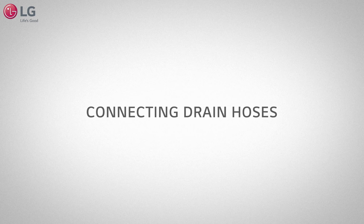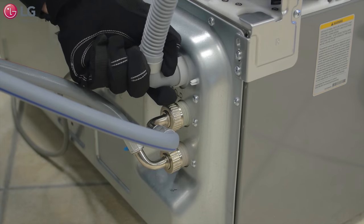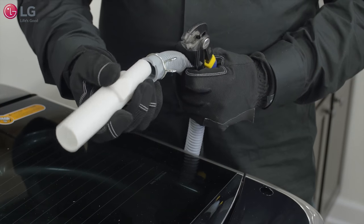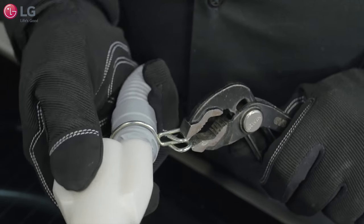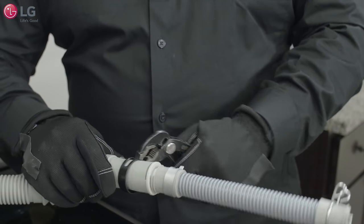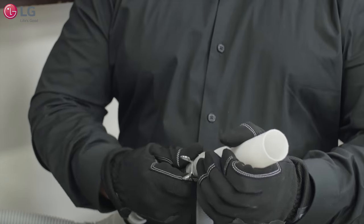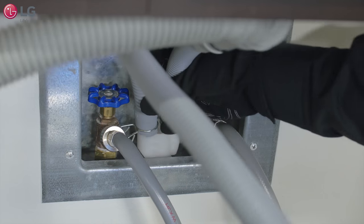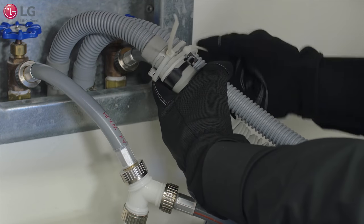To connect the drain hoses of both your sidekick and top load washers, take the sidekick washer's drain hose and connect the elbow end of the hose to the sidekick washer drain. Use a provided clip to secure the end. Take the other end of this drain hose and connect it to the drain Y connector provided with your sidekick washer. Use clips to tightly secure the ends. Then take the drain hose of your top load washer and attach it to the adapter drain hose from your kit. Use the clips to ensure a secure fit at each connection point. This converts the larger drain hose from your top load washer to the smaller drain hole size of the Y connector. Insert the Y connector into the drain. Use a tie strap around the drain hoses to keep them together and tie another strap to any water line for secure attachment.